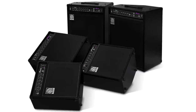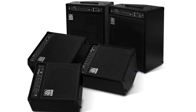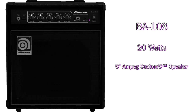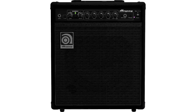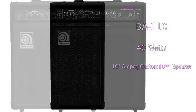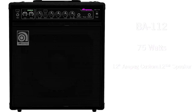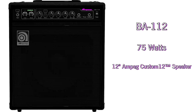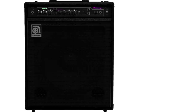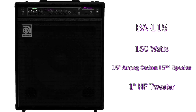The BA Series consists of five brand spanking new combos designed completely from the ground up. The BA-108, which is a 20 watt combo with a single Ampeg Custom 8 speaker. The BA-110, which is a 40 watt combo with a single Ampeg Custom 10 speaker. The BA-112, which is a 75 watt combo with a single Ampeg Custom 12 speaker. The BA-115, which is a 150 watt combo with a single Ampeg Custom 15 speaker as well as a one inch high frequency tweeter.